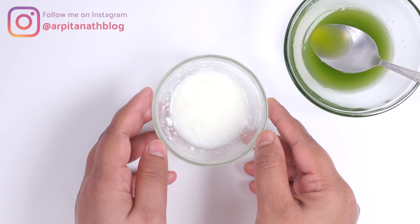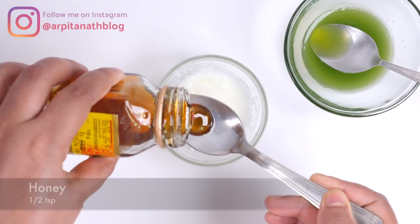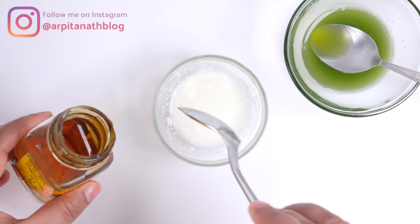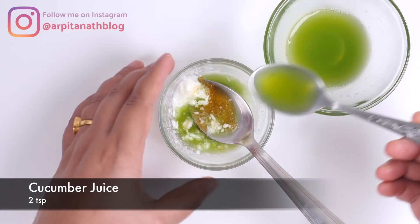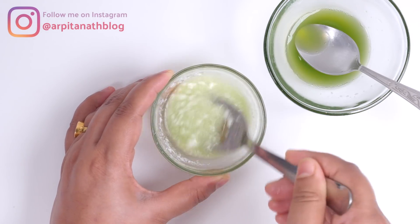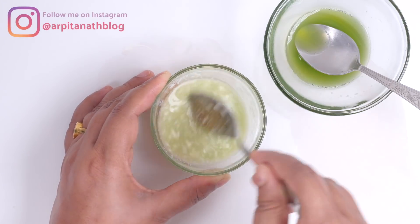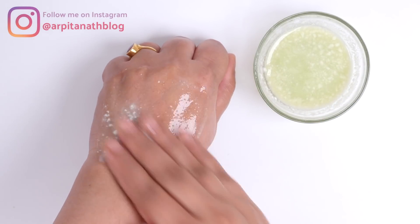The third step is face massaging. For that I have taken one tablespoon of plain curd, into this I am adding half a teaspoon of honey, and two teaspoons of cucumber juice. Mix everything very well. This massage cream will be a little thinner in consistency.